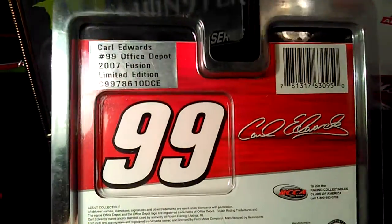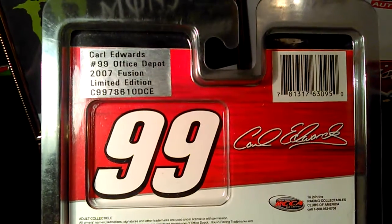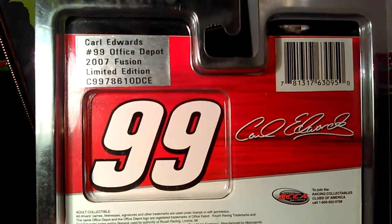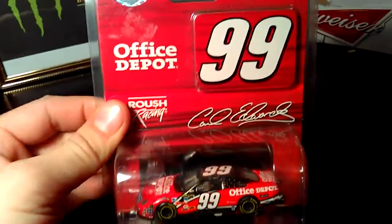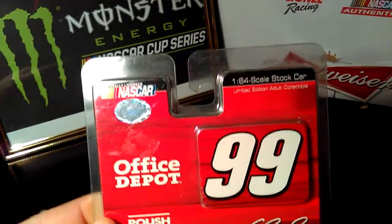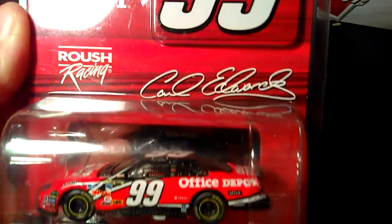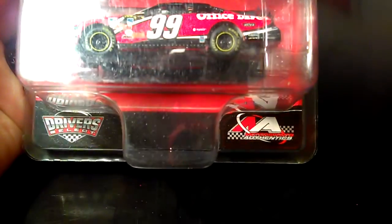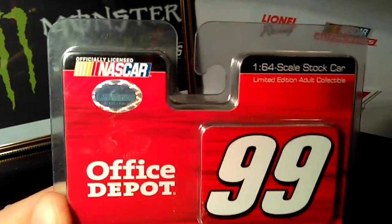I'm going to take a look at the back of the box here. You can see the sticker — Carl Edwards number 99 Office Depot, 2007 Fusion, limited edition. This is a really cool box. It's the kind of box that you can reseal and take your diecast out and put it back in for safe keeping. You can see Roush Racing, Carl Edwards' signature, the car, driver select, and a NASCAR hologram.